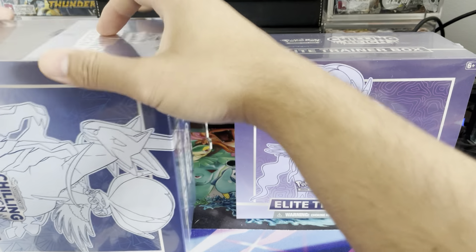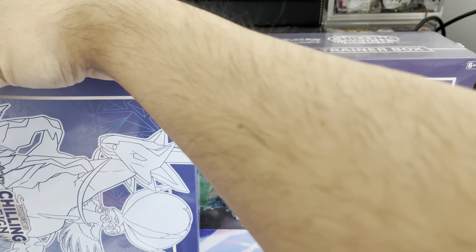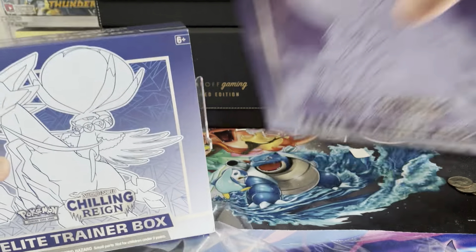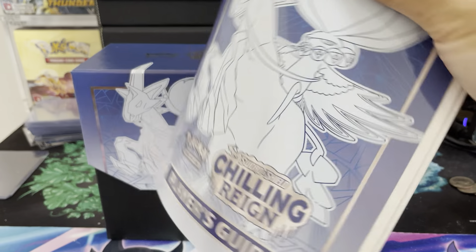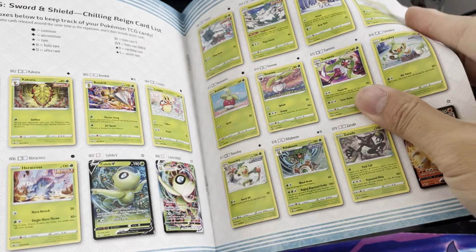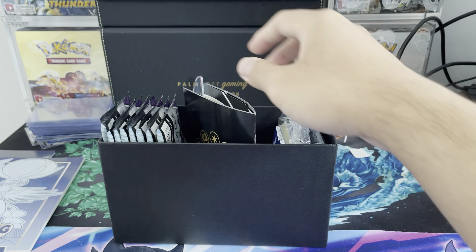We're going to open up these two ETBs and go see what's inside. We'll actually put one to the side here in a second because I need space. Have y'all been able to get Chilling Reign? How is your luck so far? How excited are you for the set? We're going to keep this little booklet which gives us the entire card set list — I'm super excited to go through it and probably do a binder update in about a week after we do a bunch of openings.